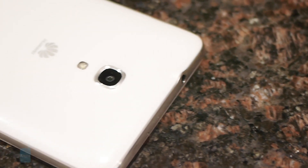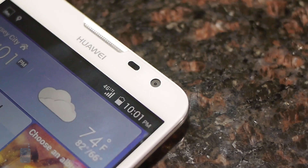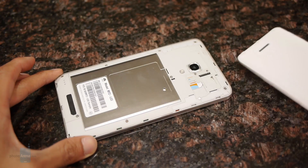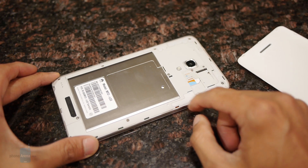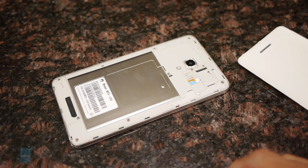Huawei has made some improvements to its camera, as it now features a larger 13-megapixel rear camera and a 5-megapixel front-facing one. Pulling off the rear cover, we're given access to its micro SIM and micro SD card slot. The battery, which is a 3900mAh one, is not removable.